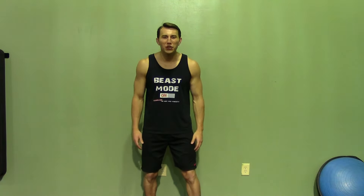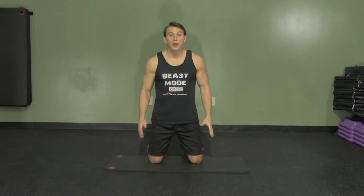Hey, I'm Coach Kozak from Hazfit, and this is another professional exercise demonstration. A high plank kick through is great for your core as well as getting your heart rate up.